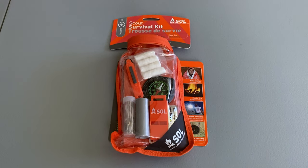SOL, or Survive Outdoors Longer, makes a variety of budget-friendly survival products. This kit is no exception, coming in at only $25. But is it really a true survival kit? A decent kit should have all five C's of survivability: cutting, combustion, cover, container, and cordage. A minimal kit should have at least three.